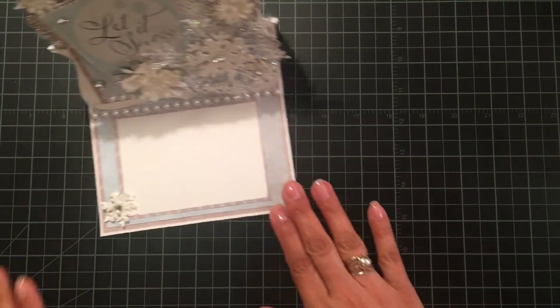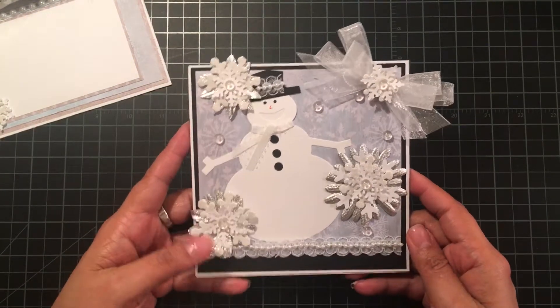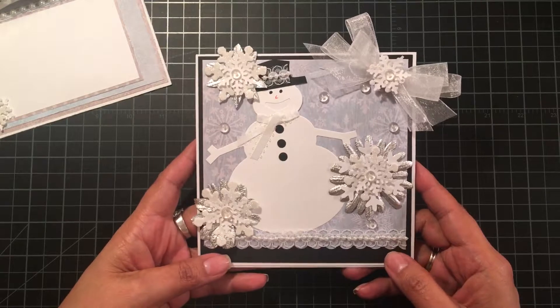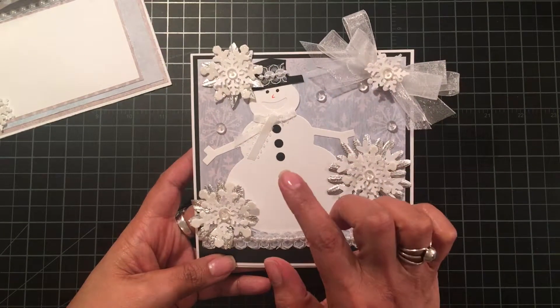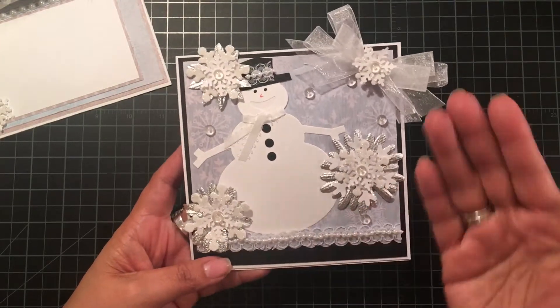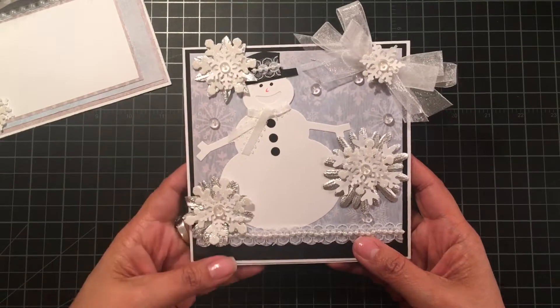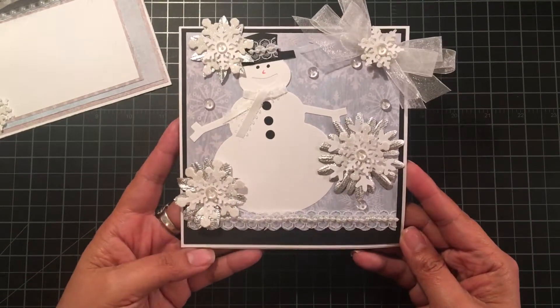Card number two — I decided not to use any gray and went with black instead, because I knew the snowman's hat was going to be black and I wanted the buttons to be black too. So rather than adding another color I just swapped the gray for black, and I really like how that looks.